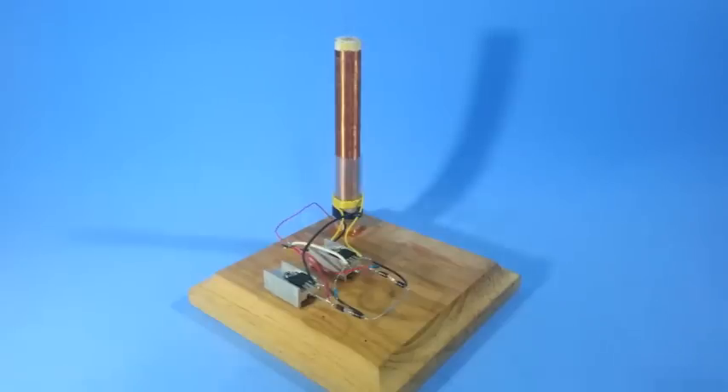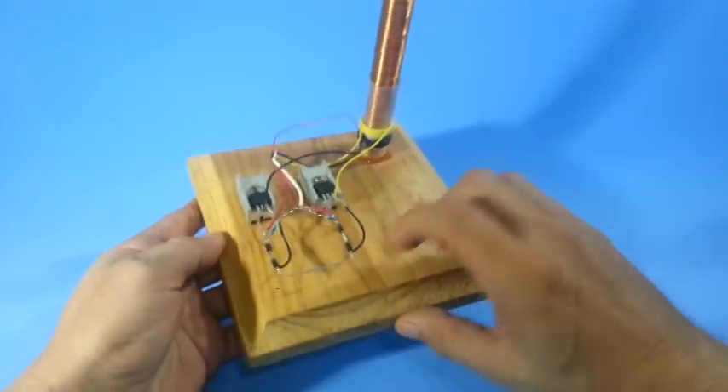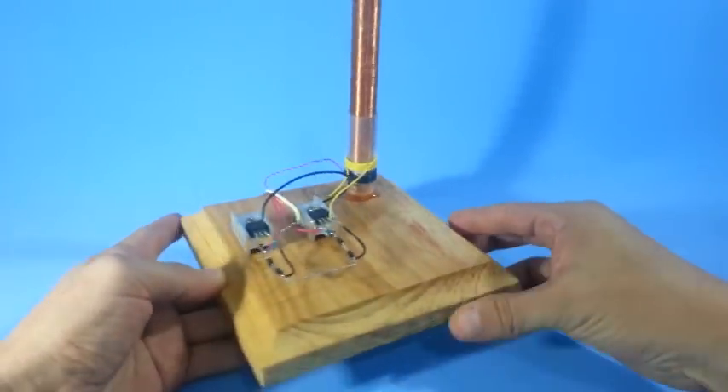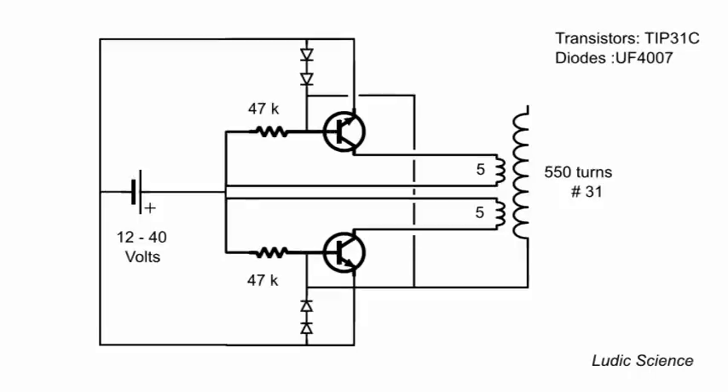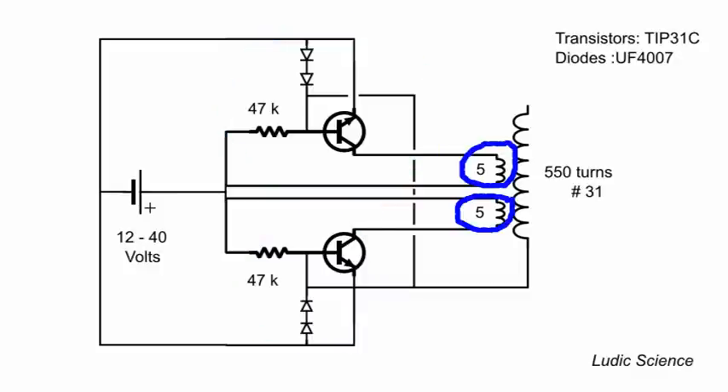In this video I will show you how to make this slide exciter Tesla coil with dual drivers and dual primaries for more power. This is the circuit of the coil — as you can see there are twin slide exciter circuits, each driving a primary, and the two primaries coupled to a single secondary coil.